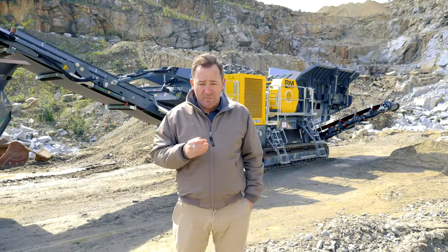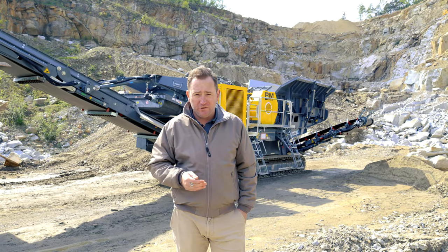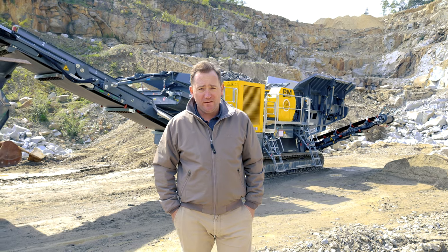For decades, the market has demanded a Rubblemaster designed and manufactured mobile jaw crusher. And today, we're proud to say, the wait is over.